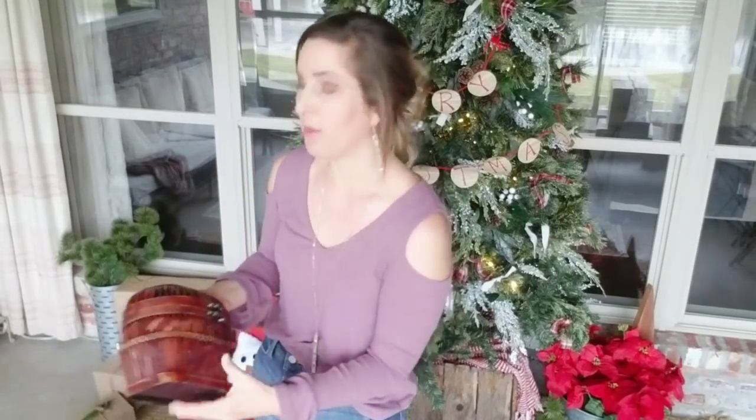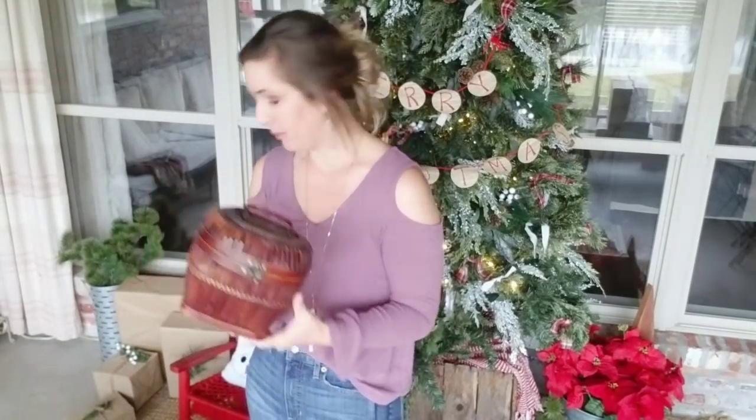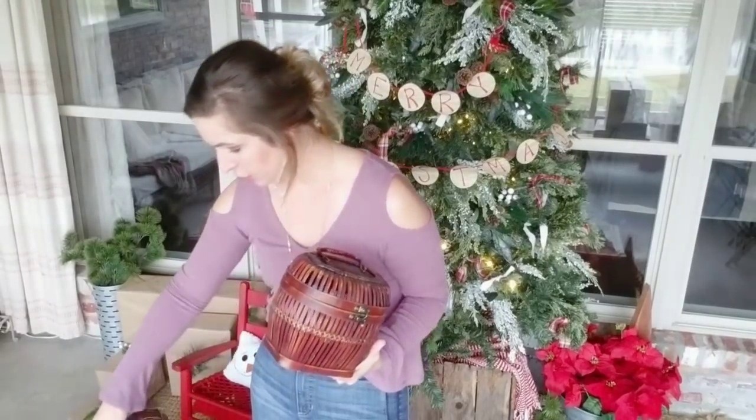If you have these items laying around, you'll know exactly what to do with them. Or if you see them and want to pick them up, you can. You'll know what to do with them.